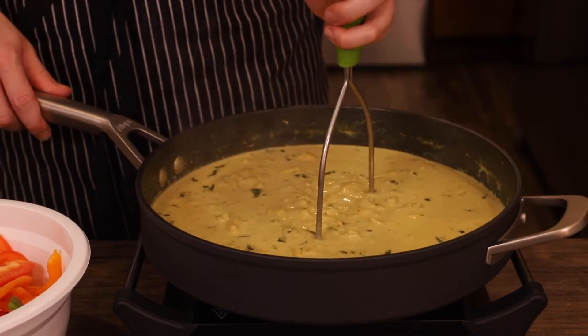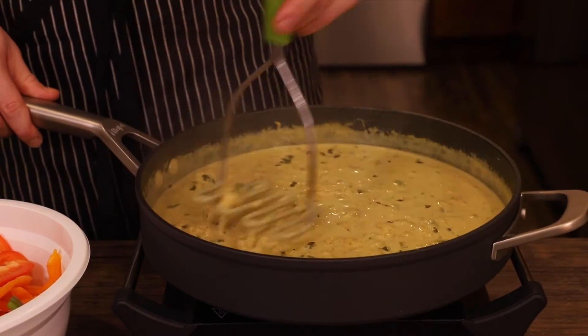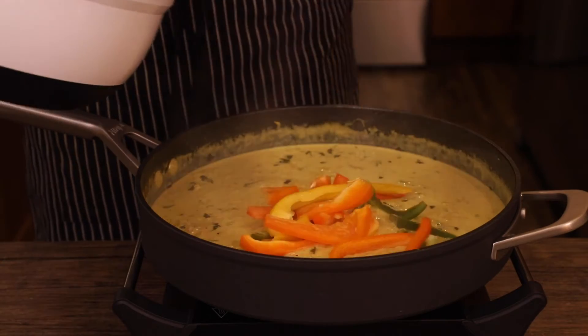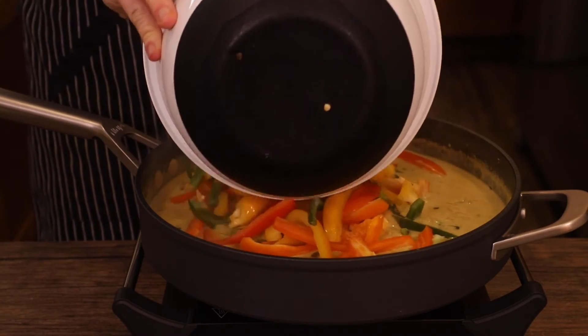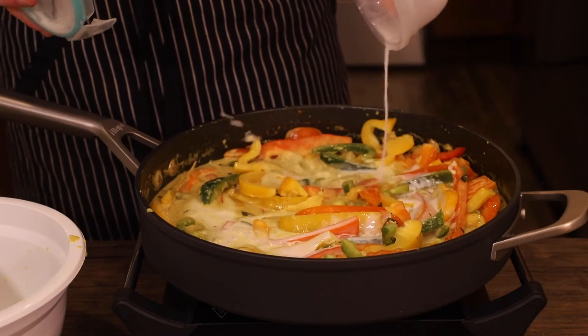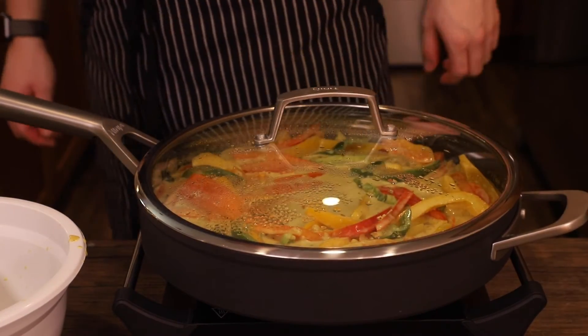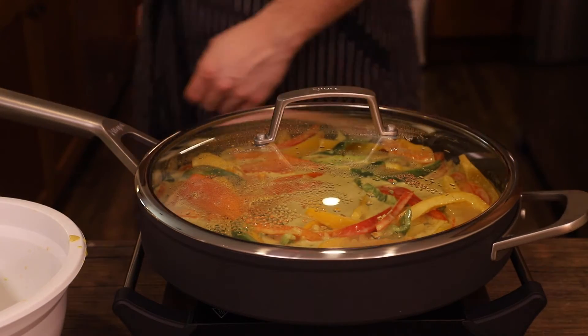This may take some time depending on the blender. A food processor works well here too, and if you have a potato masher that can also work. Once it's all mixed in, add your bell peppers — about two or three peppers worth is fine — and toss until completely coated in the sauce. Add some coconut cream if needed and cover with a lid again, and let the peppers cook down for about 20 minutes until they're completely soft.